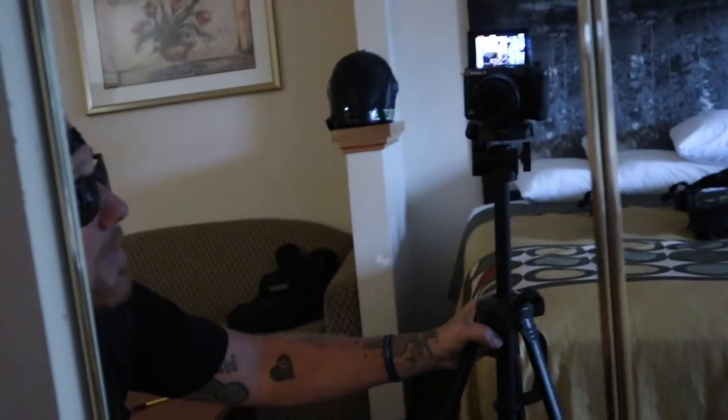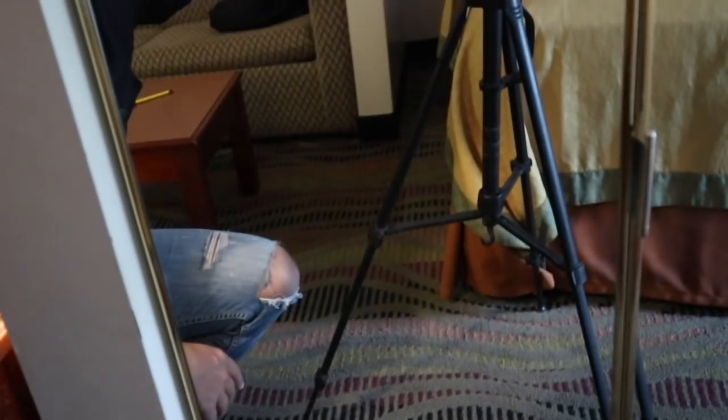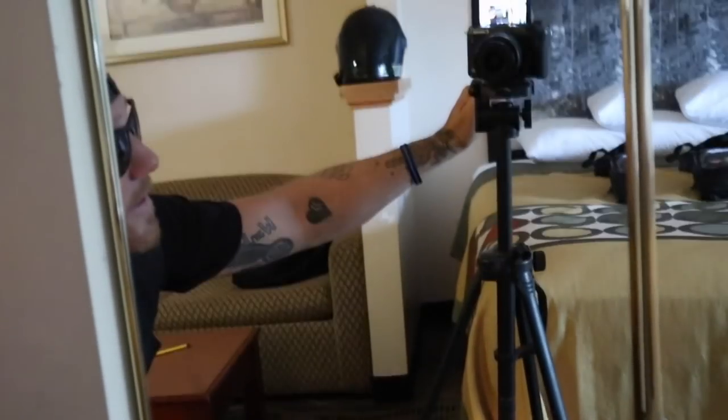You're looking at me on a tripod right now. This helps me get that stable, steady shot so it's not hard on your eyes. There you have it — this is my daily vlog setup. This is what I use. You asked for it, you wanted to know, and there's the information.